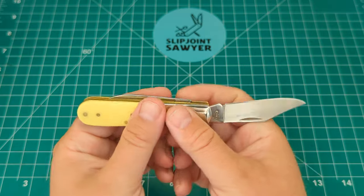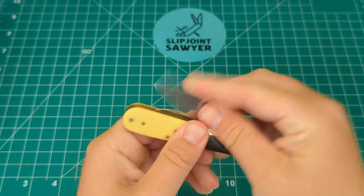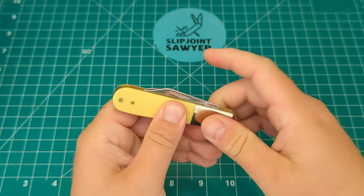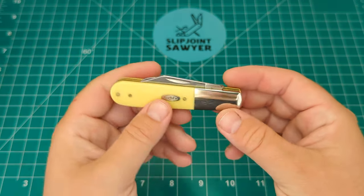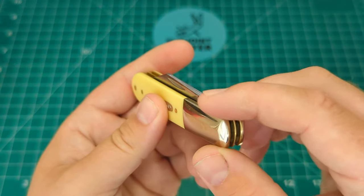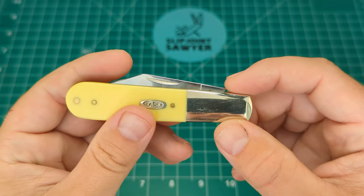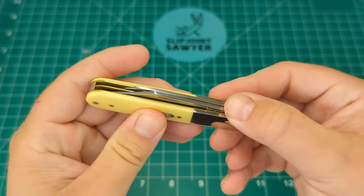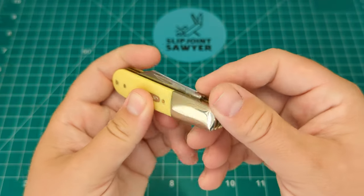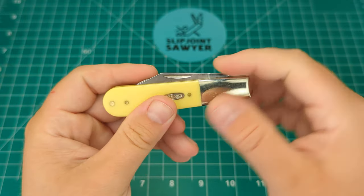Listening to the walk and talk on that main blade — a nice snap into the half stop and then a nice snap into the closed position. Absolutely fantastic walk and talk on this. The tangs are nicely rounded over so there's no sharp point at all, even though they do stick up a little bit. My finger's not catching on them, and again everything around here is hafted beautifully — nothing rough at all.